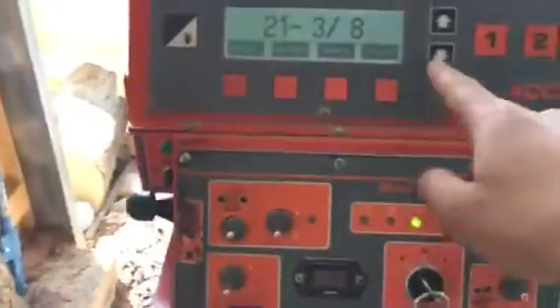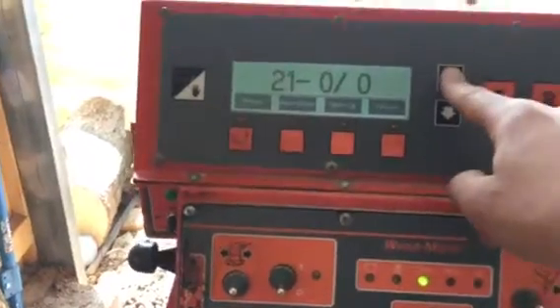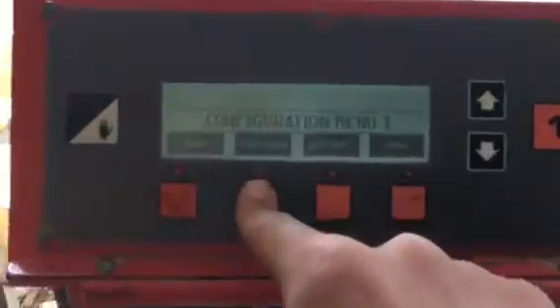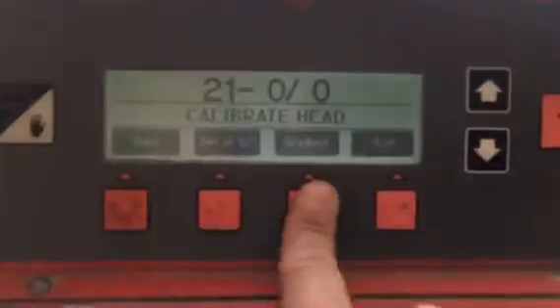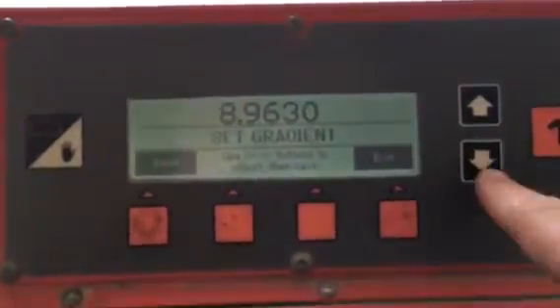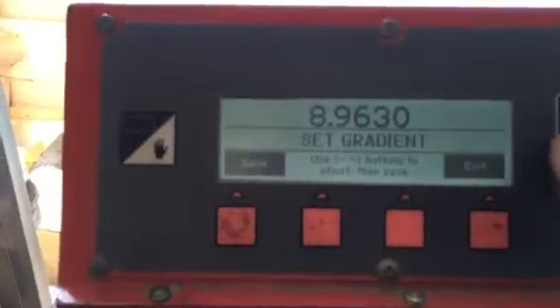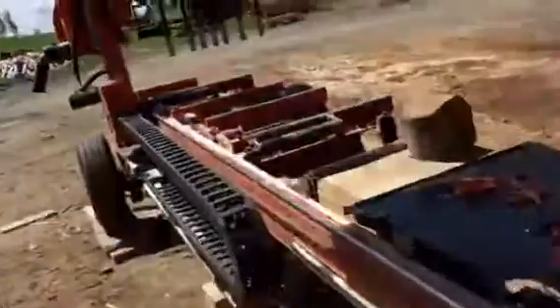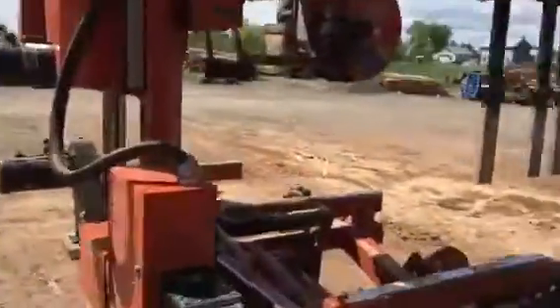To set the gradient, you hit not that button — Calibrate Head right here — Gradient right there. That's the number you can change with these buttons here. To find that number, go up to your transducer, my bobber. Uncover it from all that stuff — right in there there's a sticker with the number and it'll say gradient.